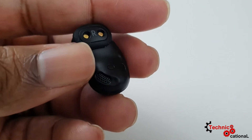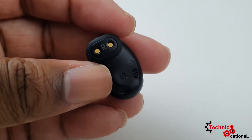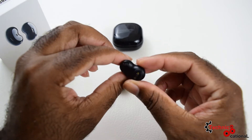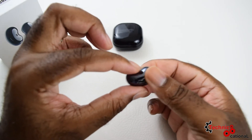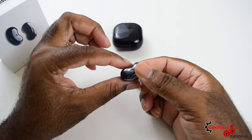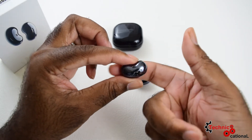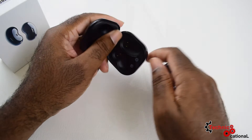The Buds Live have active noise cancellation. To put it correctly, you have the ability to isolate outside noise from your music or your phone calls while they're inside your ears. The best way to test this is on a coaster bus, and I did carry these on a coaster bus alongside the next wireless earbuds I have. The findings were amazing.